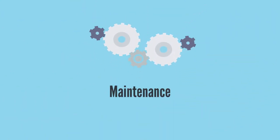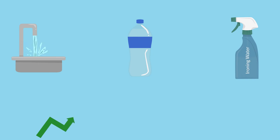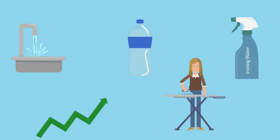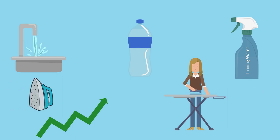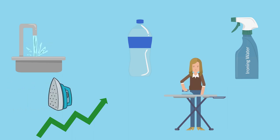Maintenance. Whichever water you select, to ensure long-term tip-top ironing performance, it is always worth treating it with regular calc clean flushes. The advice is to follow the manufacturer's recommended cleaning procedures. Although the more expensive steam generator irons should come with calc collectors, which mop up all those limescale deposits.